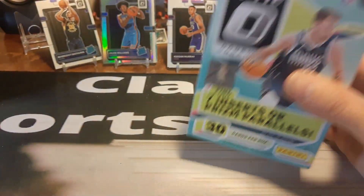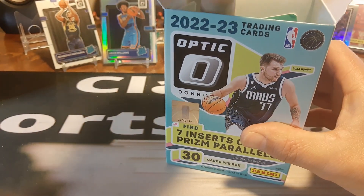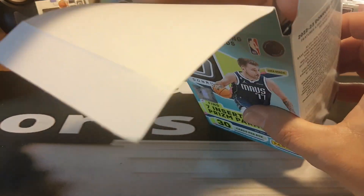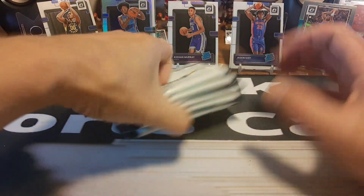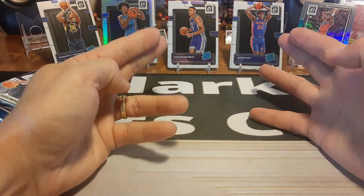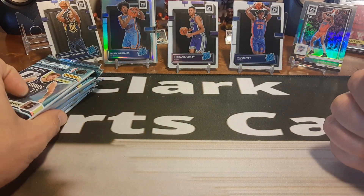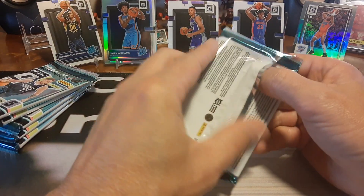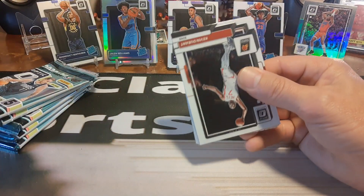Comment below which one you prefer. I think a lot of people, more and more every year, are gravitating towards Optic versus Prism — even though Prism is still king and demands the most value. Seems like people are wanting Optic a lot more. Maybe it's the fun rip factor. I still love the product, though I'm not too fond of this year's look of Optic or Donruss. The years before, I think the look was a lot better — I just don't like the block design on the side. It kind of looks like Legos.